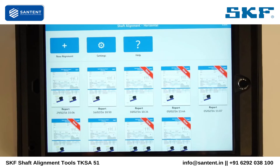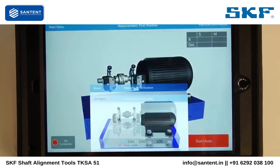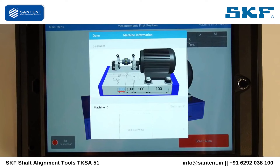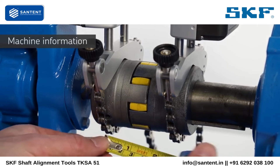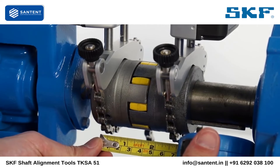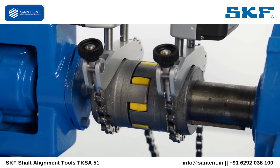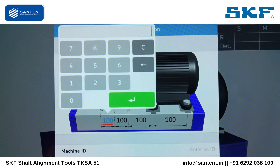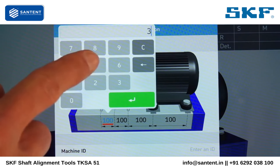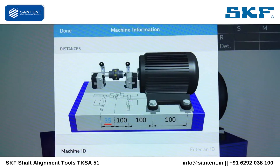Tap the plus icon to start a new alignment job. On the machine information screen, the distances must be entered. Measure the first horizontal dimension from the center of the S unit bracket to the center of the coupling using the tape measure supplied. Tap the first dimension on the left and enter the measured value, then validate with the green button.